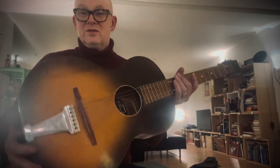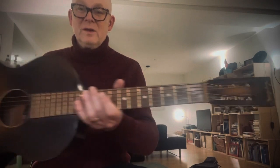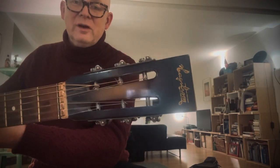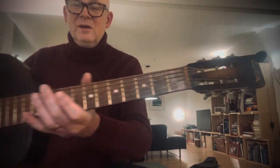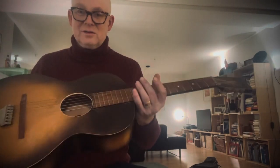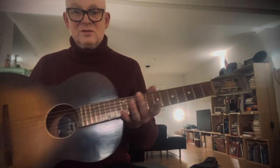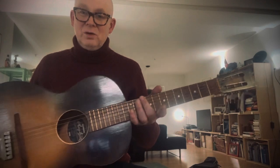It's got a tailpiece, it's kind of a sunburst finish, slotted headstock with the Hagström logo, a wooden nut and zero fret, and it's had a neck reset, so the action and intonation is just great. The fretboard is in a nice polished condition.